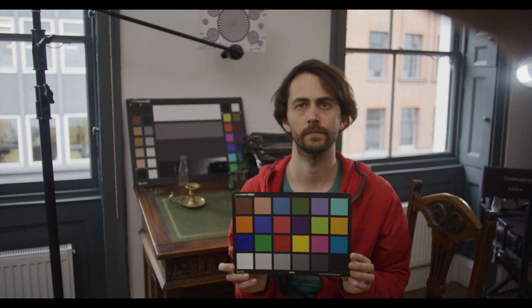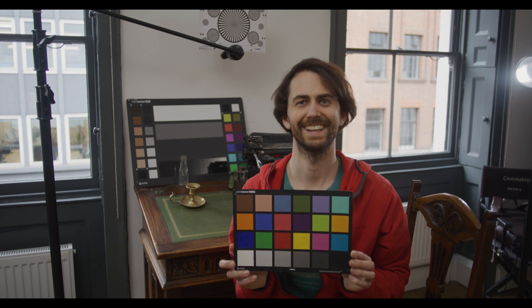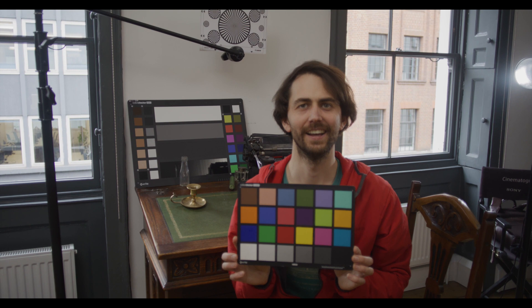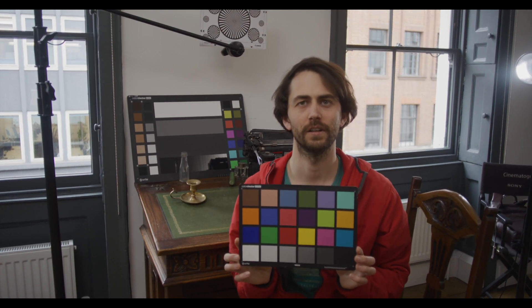As we pull back to myself, it's fairly sharp on the color chart and sharp on myself. Minimal highlight flaring, just going to the back of outside the building and then back to the character as well. I just wanted to see what the focus pulling was actually like on the lens and if it was breathing much.